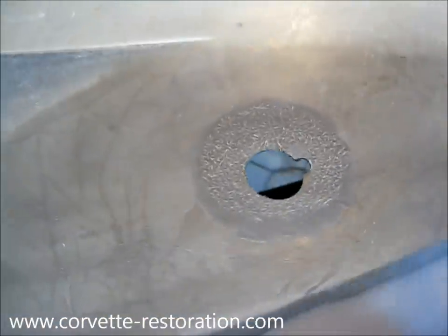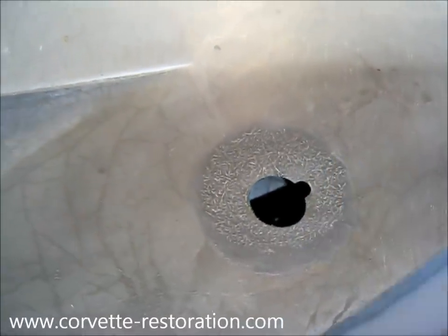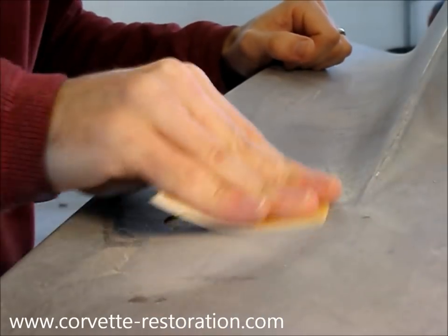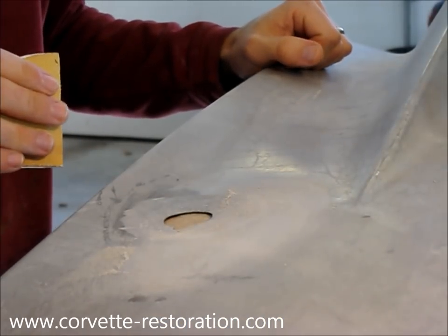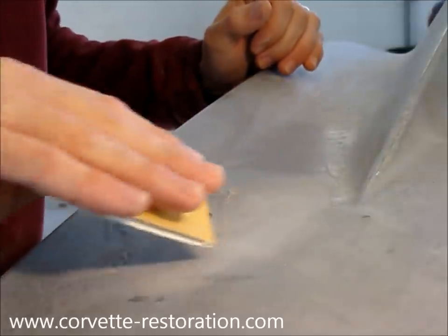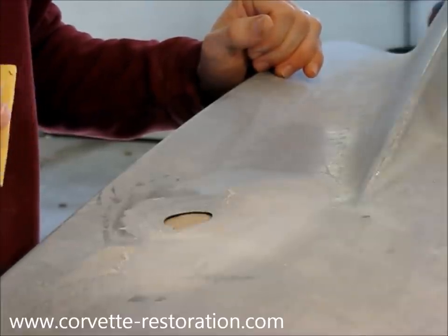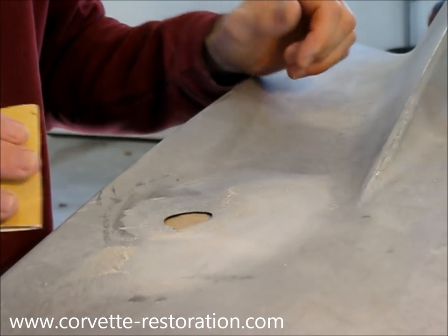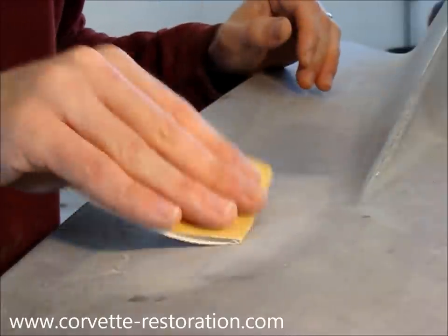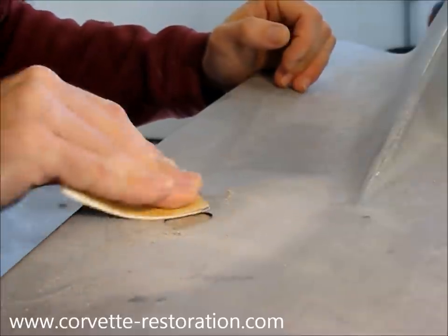The next step is to put a cardboard backing panel on the underside so that I have something to work against, then we'll apply our fiberglass resin and mat. One thing I almost forgot to do — I need to actually roughen the surface around where I've dished out. Inevitably some of the fiberglass mat is going to extend beyond the repair area, so I want to make sure the fiberglass can reasonably bond to that surface as well. I've got some 80 grit sandpaper and I'm making sure the surrounding area is rough enough to receive the repair materials.